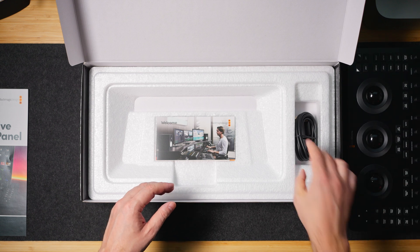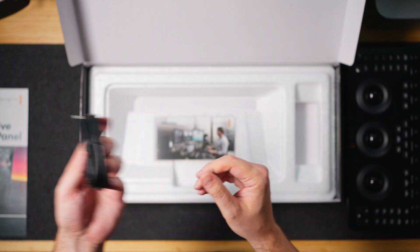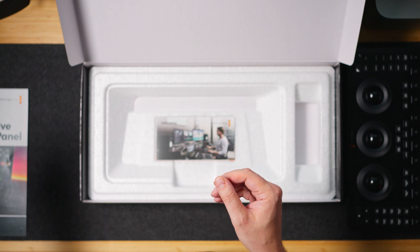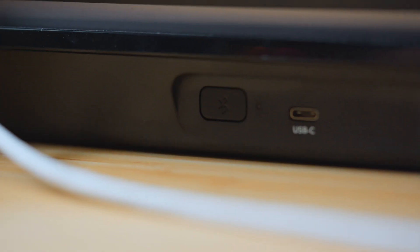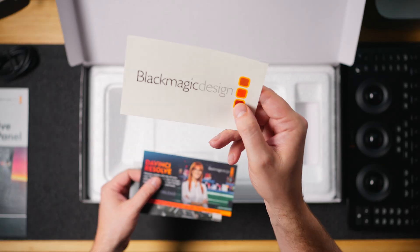Those knobs cover things like color boost, shadows, mid-tones, details, highlights — all that good stuff. Next up is a 59-inch USB cable. Solid quality, it ensures a fast, reliable connection to your computer or iPad, since all iPads now have USB-C Thunderbolt.